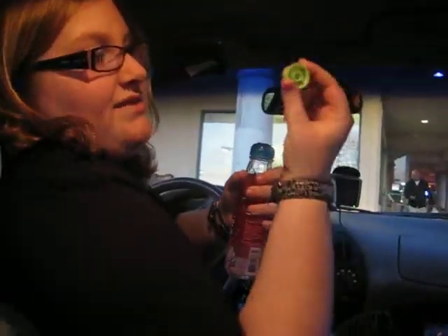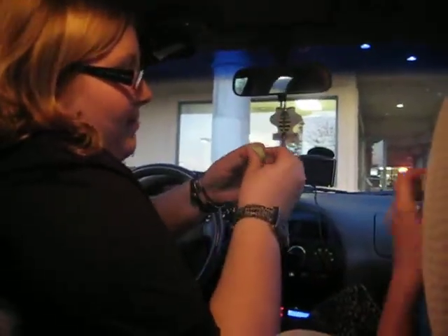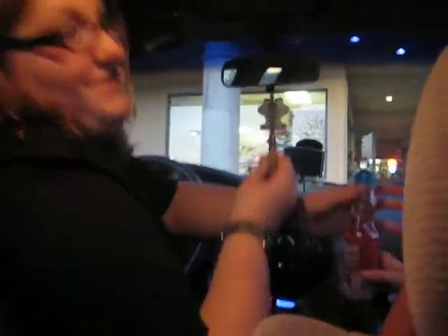Alright, what you guys are going to do is you're going to take the plastic off, and then you take the little lid thing. Here, hold mine, please. And then you pop it out, because this is the opener mechanism. It's very complicated.